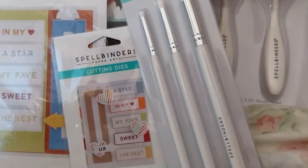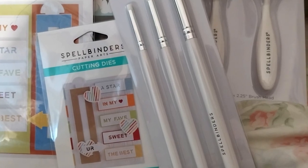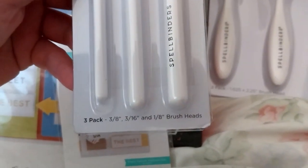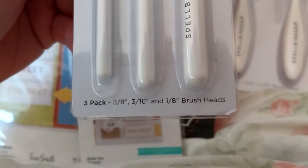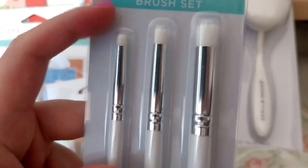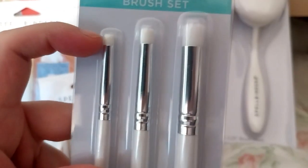Next up, we have the Mini Blending Brushes 3-Pack T-045. I thought these would be a 3/8, 3/16th, and a 1/8 brush. These are very good for the very tiny stencil area, or something in very small spaces.